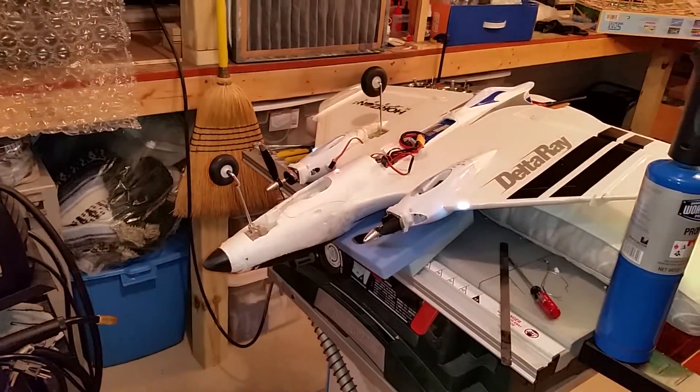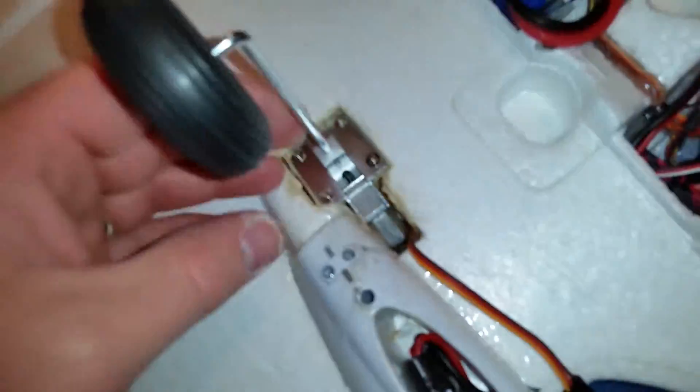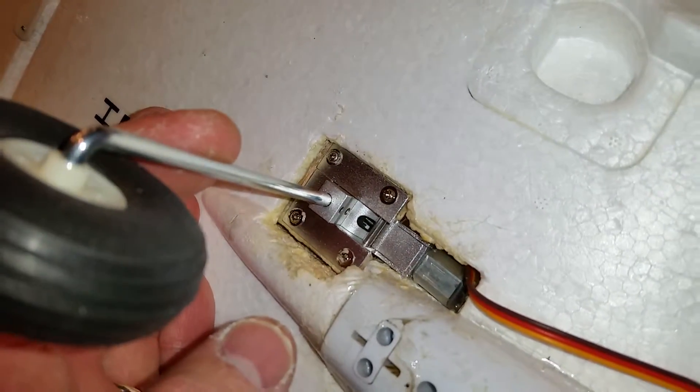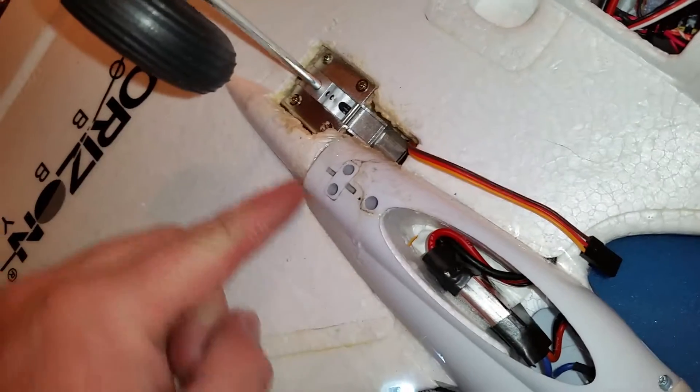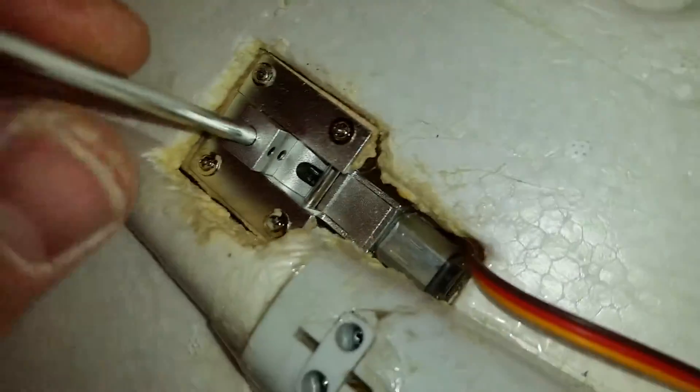Brian Phillips here again. This is the Retrax on the Delta Ray update — not done yet. As you can see, I got some holes cut. I was going to fill this up with foam to act as a pressure support, since this is structural and there's structural back here too, but it's just really hard to reach — just an empty cavity. My expanding foam didn't work so great.